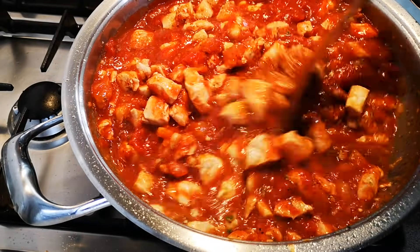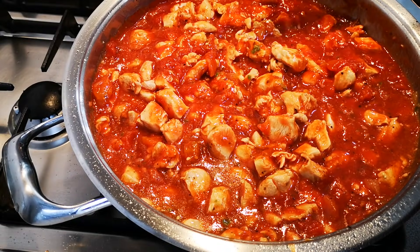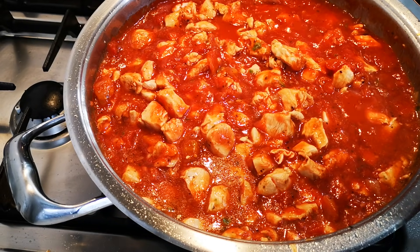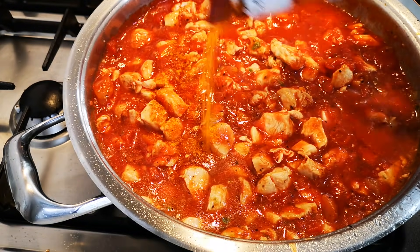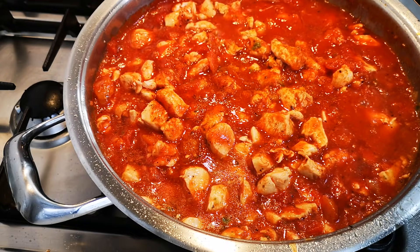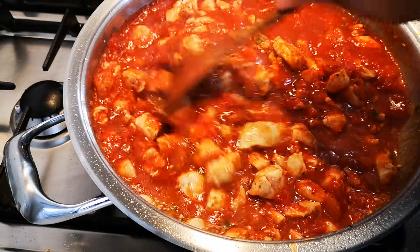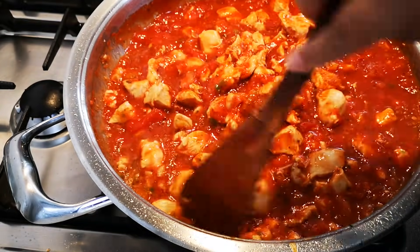Add the pasta and then literally it will be done. I just need it to come to a braised stage. I think I'm going to add a little bit of my chicken braised spice — just a little bit. Stir. Now let it bubble away on a medium heat.